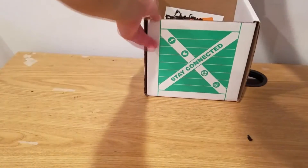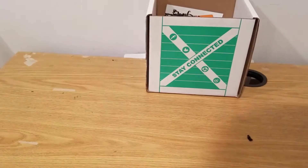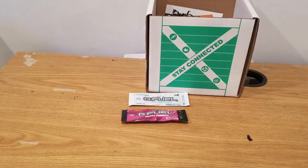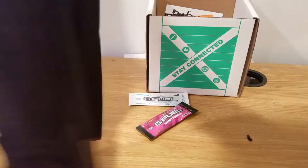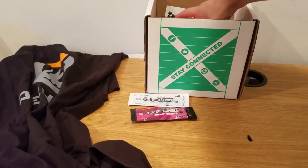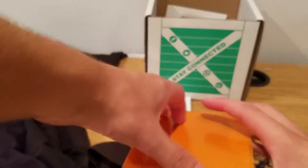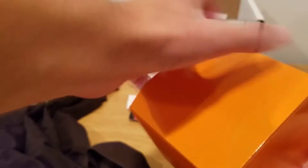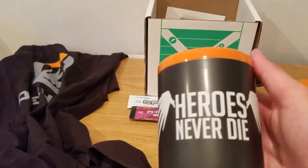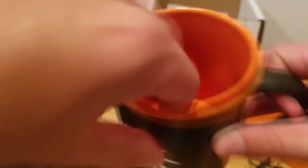I'm just gonna move this back so you guys can get a good idea of everything that's in the box. We got the shirt, the two G Fuel, and here it looks like another bigger box. Oh, and it's a mug — 'Heroes Never Die.' I like the color scheme and everything, it's a pretty nice mug actually.